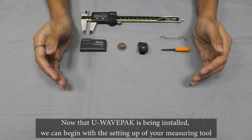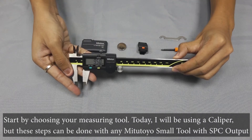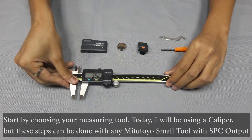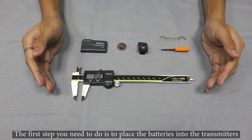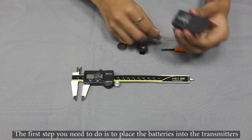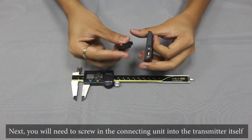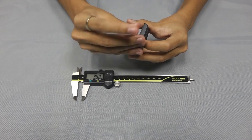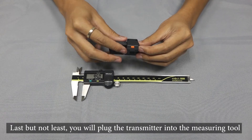Now that U-Wave PAX is being installed, we can begin with the setting up of your measuring tool. Start by choosing your measuring tool — today we are using a caliper, but these steps can be done with any Mitutoyo small tools with SPC output. The first step is to place the batteries into the transmitter. Next, you will need to screw in the connecting unit into the transmitter itself. Last but not least, plug the transmitter into the measuring tool.